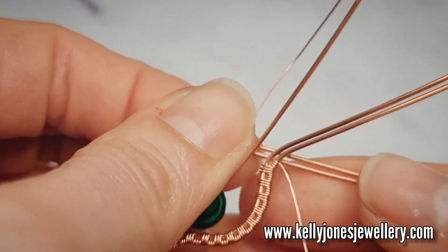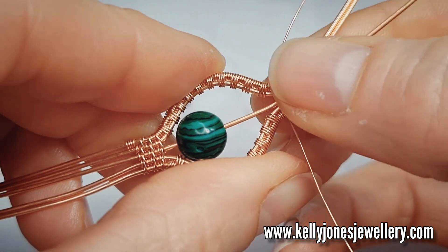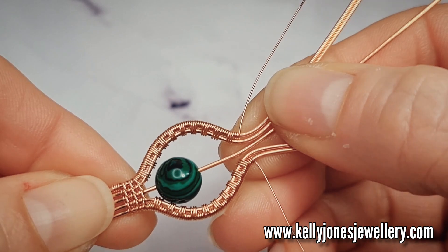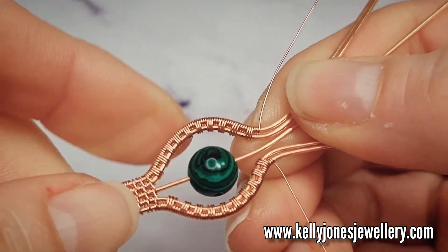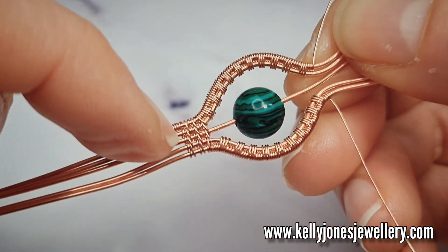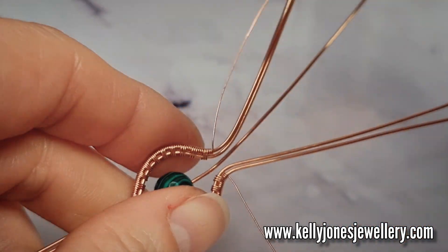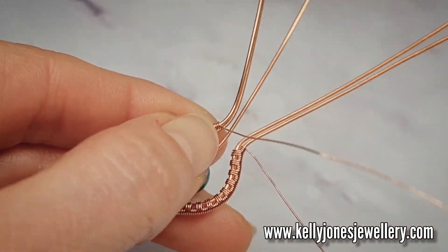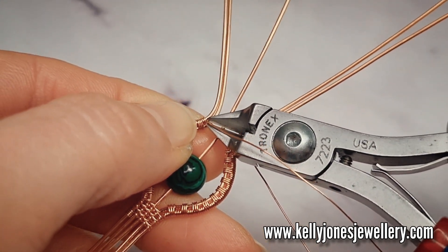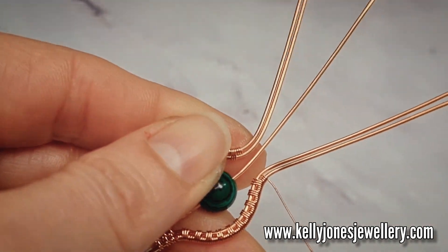So we pull that in the same and bend that up as well. So now we're going to do that weave across all the wires, the same as we did on this side. So that wire — I didn't need to add any more repeats, so I'm going to cut that wire there. That's the shorter one. If your bead is larger or smaller than mine, you'll need to adjust the amount of weave repeats.